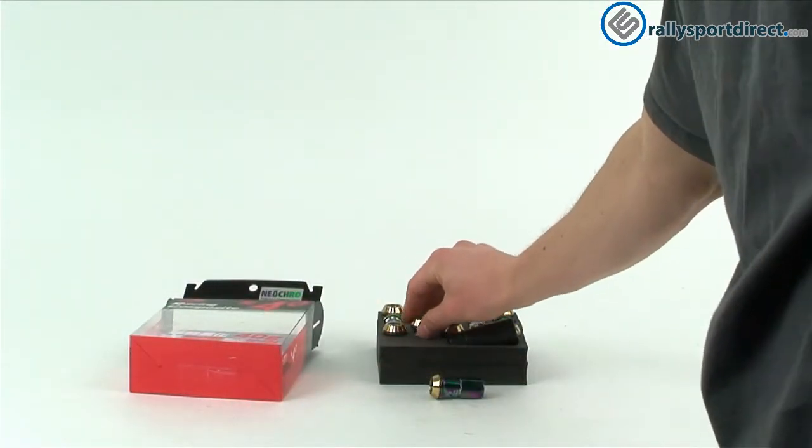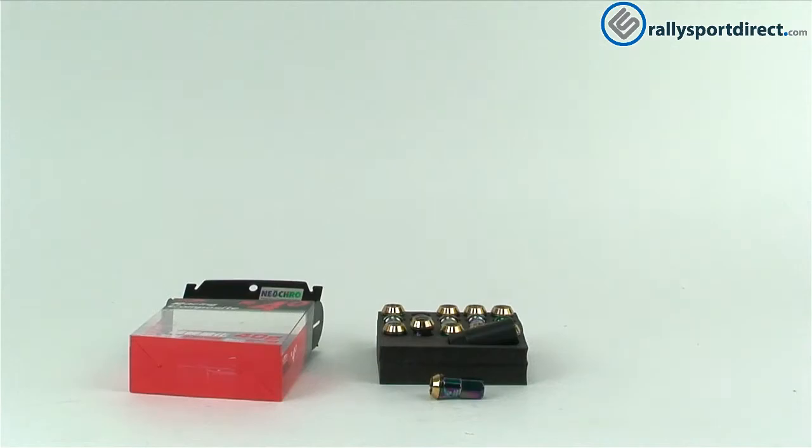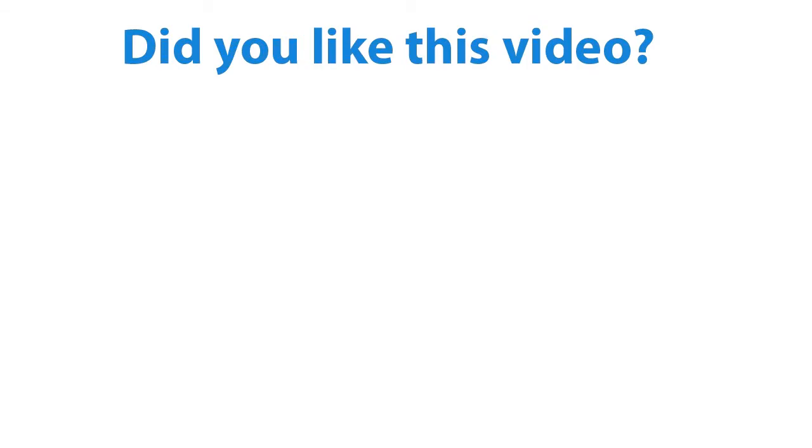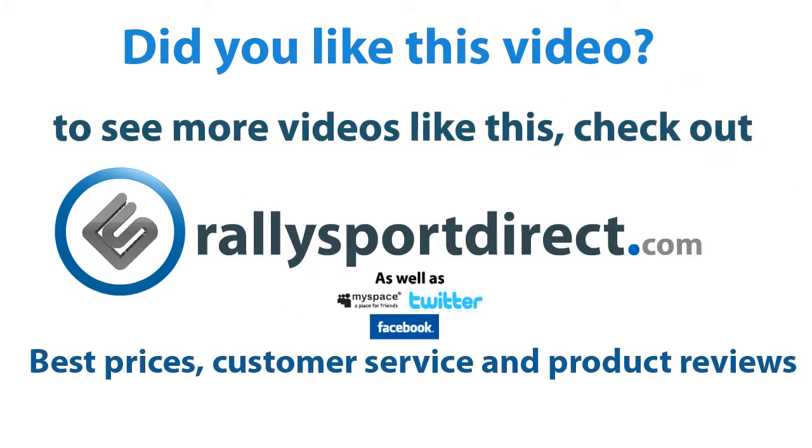Overall, these are great for anybody with aftermarket wheels or really anybody with stock wheels looking for a high quality lug nut. Check it out. That's all the time I've got for you tonight guys — please remember to check back later for more editions of What's in the Box. RallySportDirect.com.